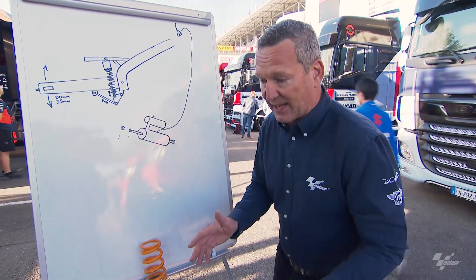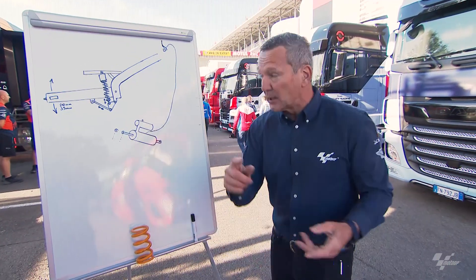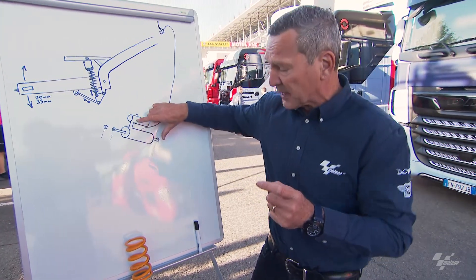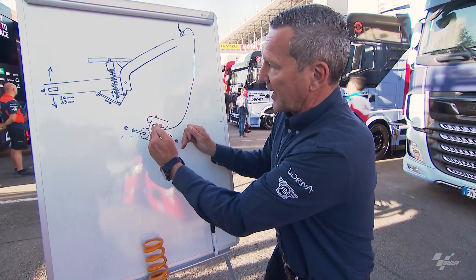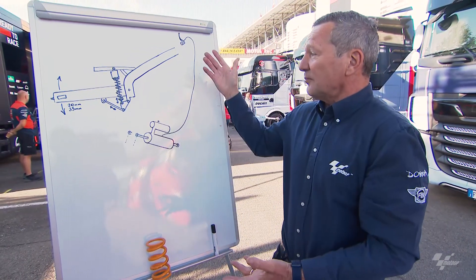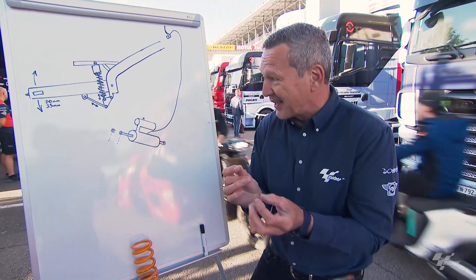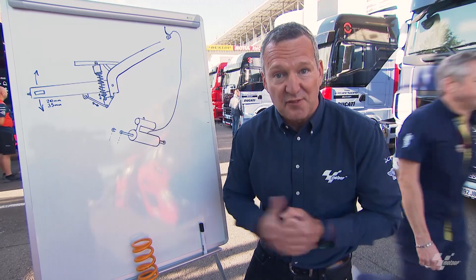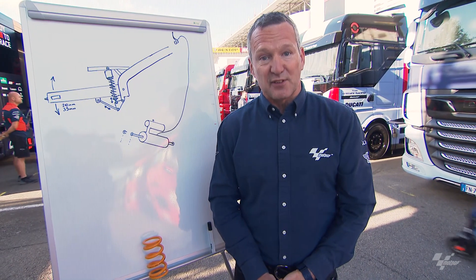When they're braking, it needs to engage because they don't want to go into the corner and have it collapse again. That's why the gas pressure in there — maybe even in two stages — can be adjusted to help it come back and engage. Without further ado, I hope you've enjoyed this explanation of how rear ride height devices work. See you in Mugello for the next tech talk.